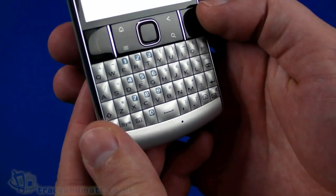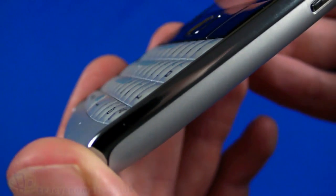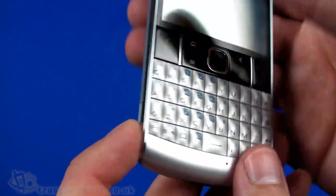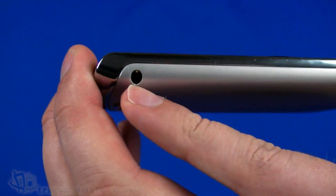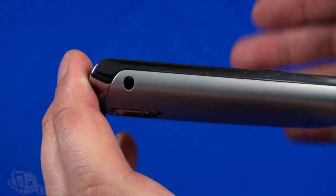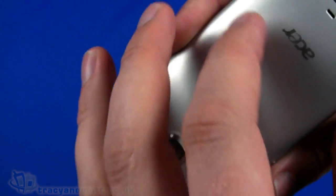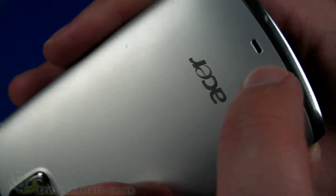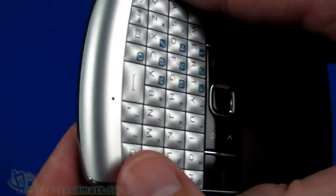There's a large QWERTY keyboard, much larger than what you'd find on a BlackBerry. The keys are physically quite large and fairly raised, so it's pretty good. On the left-hand side we have a three-and-a-half mil headphone connector for using the supplied wired headset or your own headphones. On the bottom there's really nothing to see.